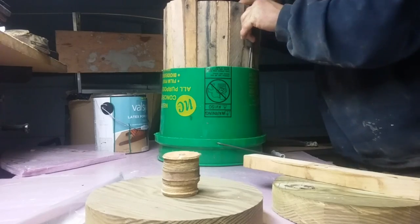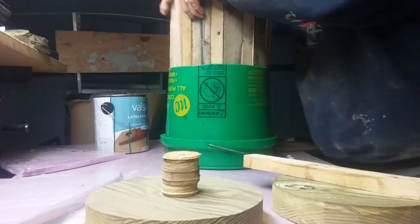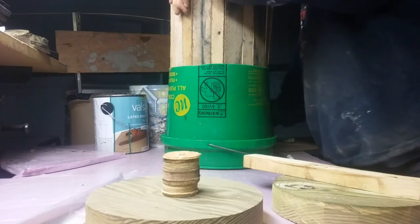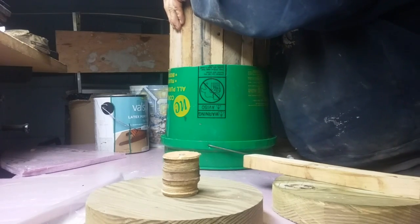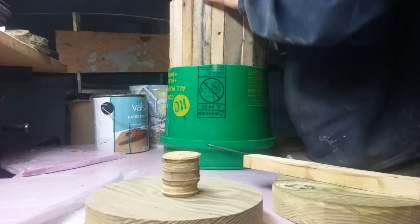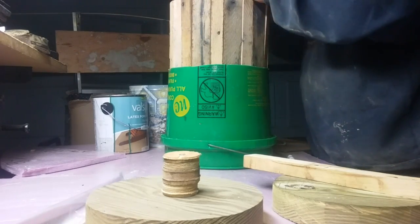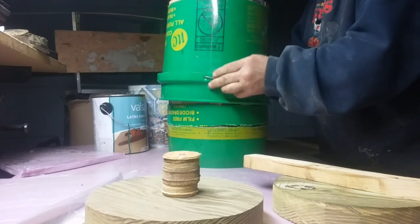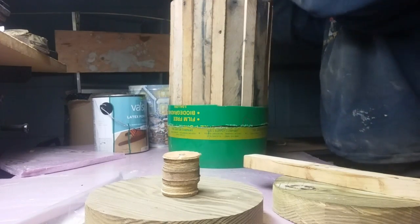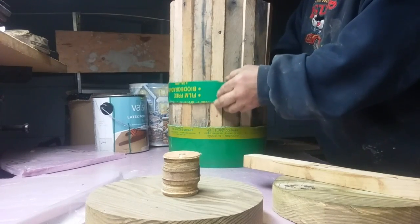There, okay. Now bring this out and look in here — make sure they're all aligned. Looks good. Bring this up, take that off, and you're done with that.